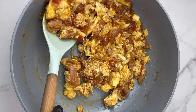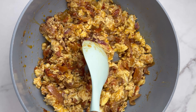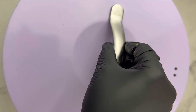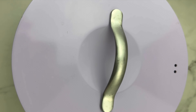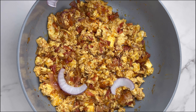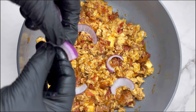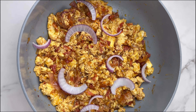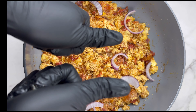Now add in the eggs you were whisking earlier, then cover and let the egg scramble in the stew. Don't stir it immediately after you pour the eggs in — let it fry a bit first. When you do stir, please stir gently because you don't want to fully scramble all the eggs.